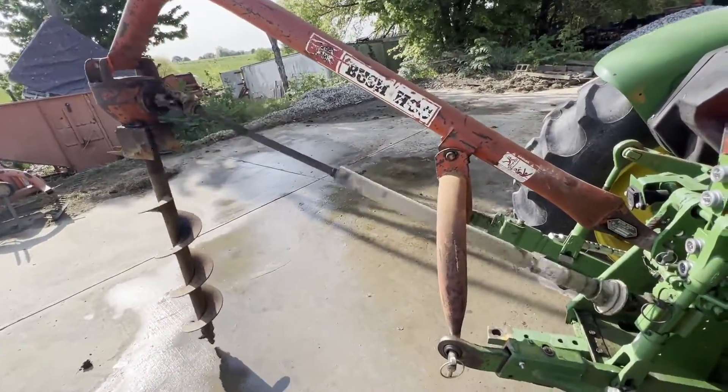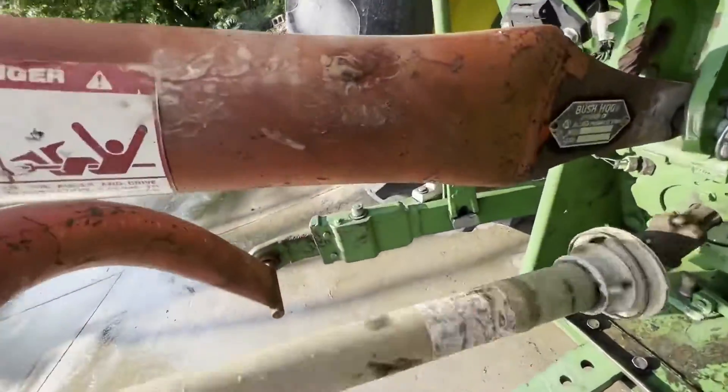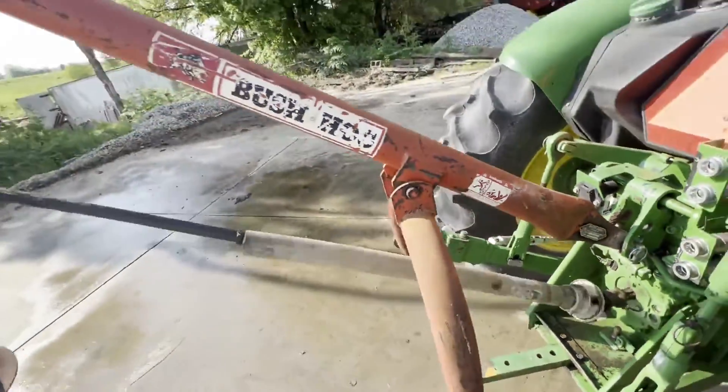Folks, here's a Bush Hog post hole digger. The model is PHD 2101, I believe.